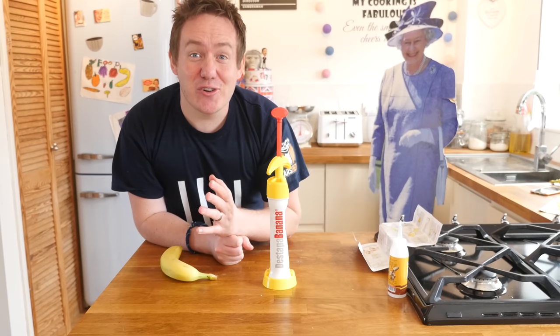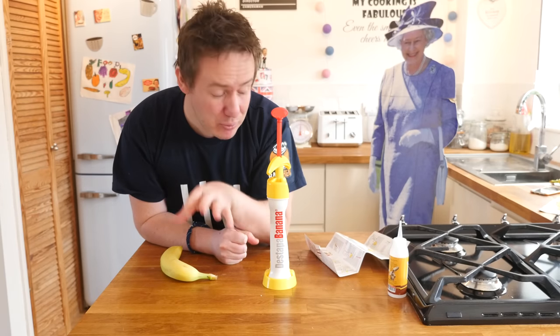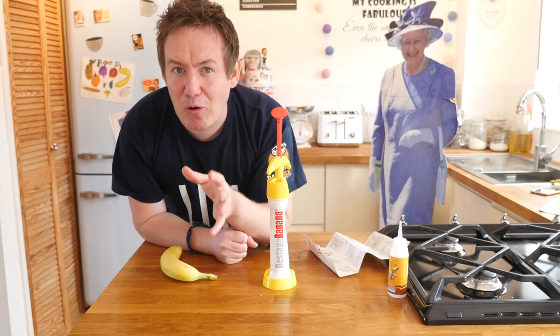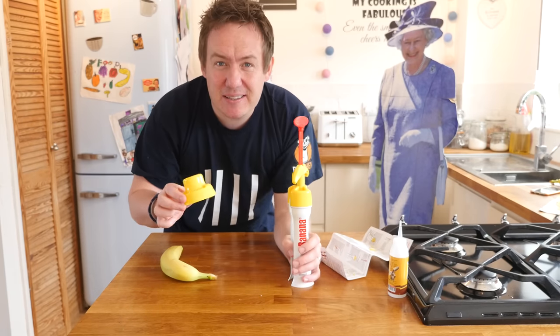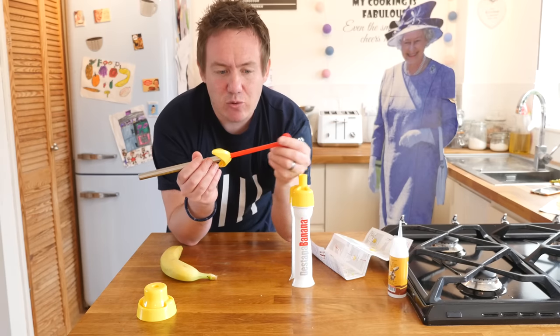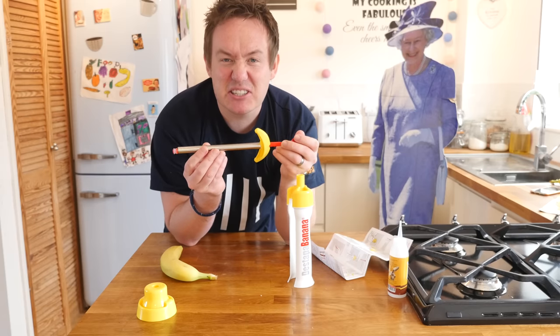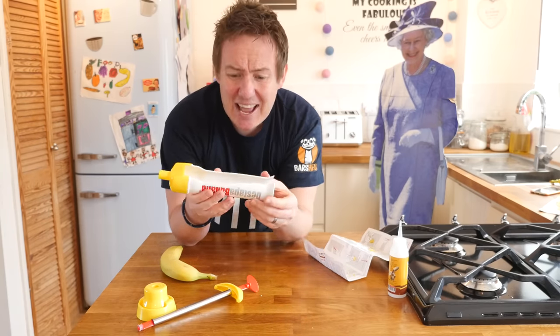I have been looking at the instructions now for a good five minutes and even though they are in English and there are diagrams, I am still not fully confident I am going to do it right. But we will do our best. What I have realised is this base bit is pretty darn pointless — it is just more of a stand. In the middle we have got the red bit and the stainless steel coring thing, so that is going to do the hard work.